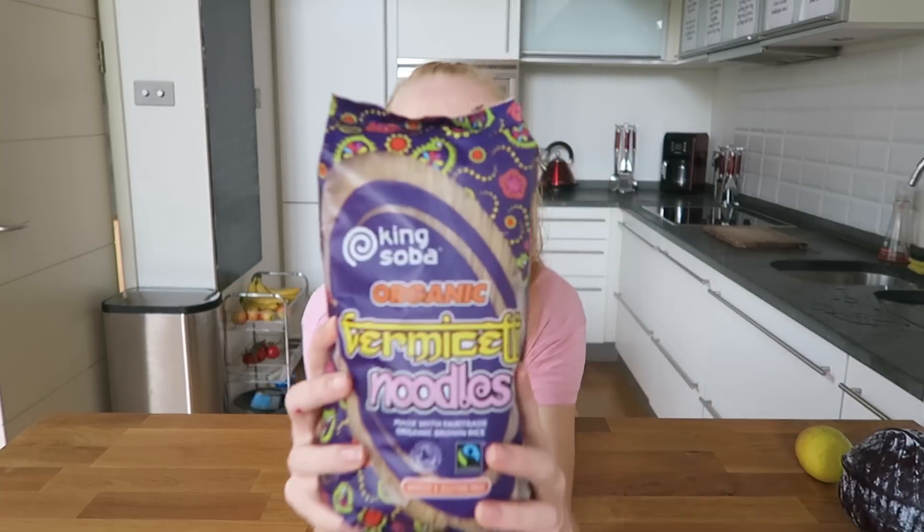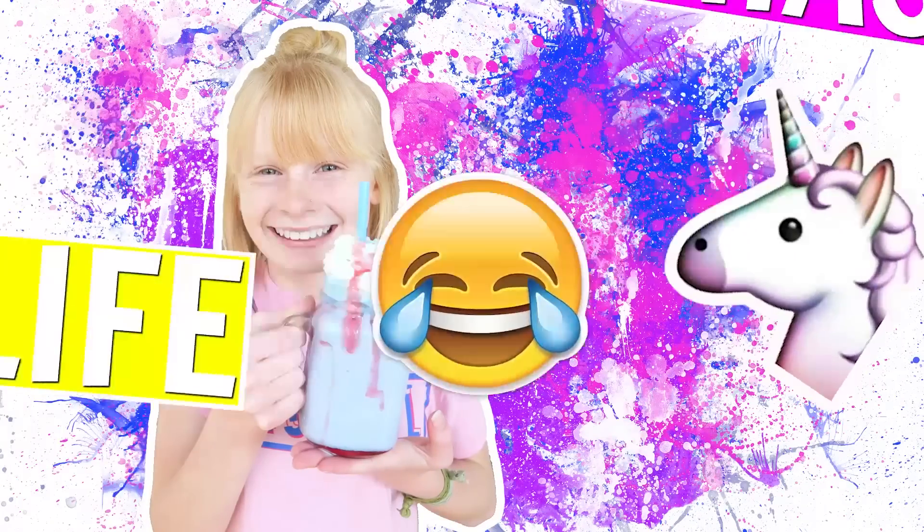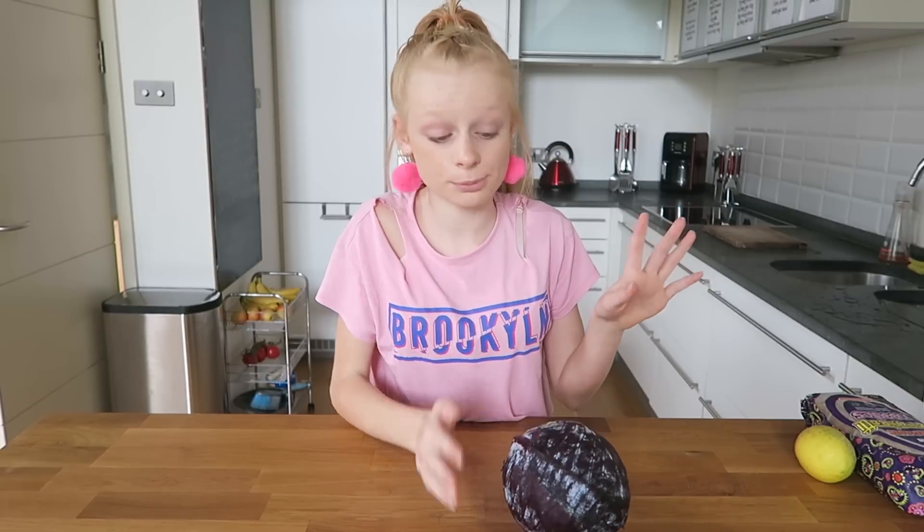Hi guys, welcome back to Mia's life! I've got a really exciting video today. I am doing another unicorn recipe, but guess what I'm going to be making? Here's a little hint — some noodles. I'm making a unicorn recipe. I wonder what I could be making. I am honestly so excited because this recipe is literal magic!